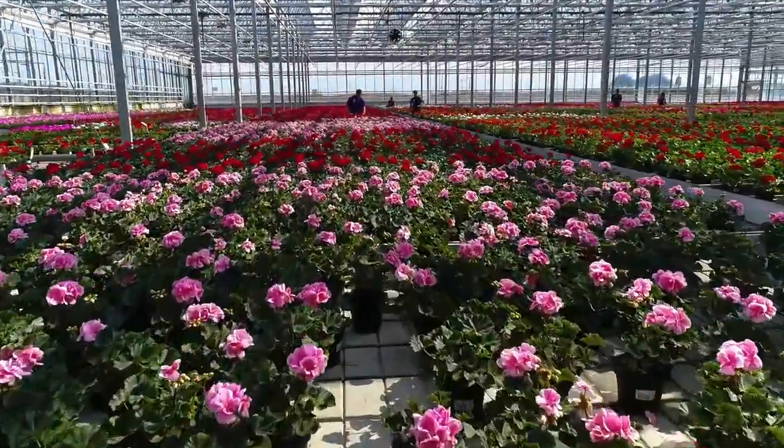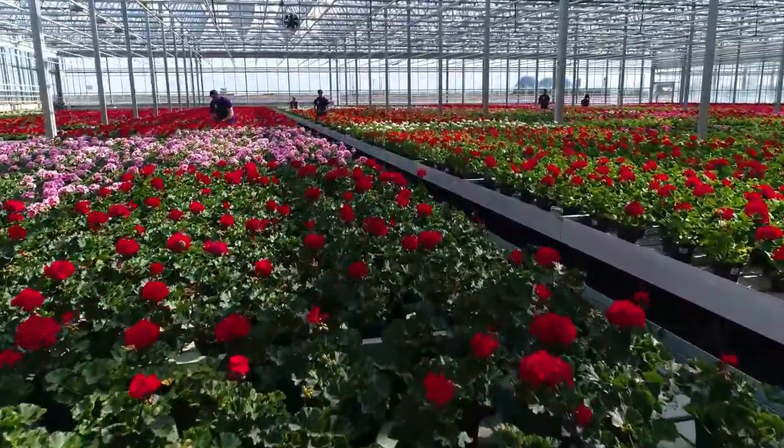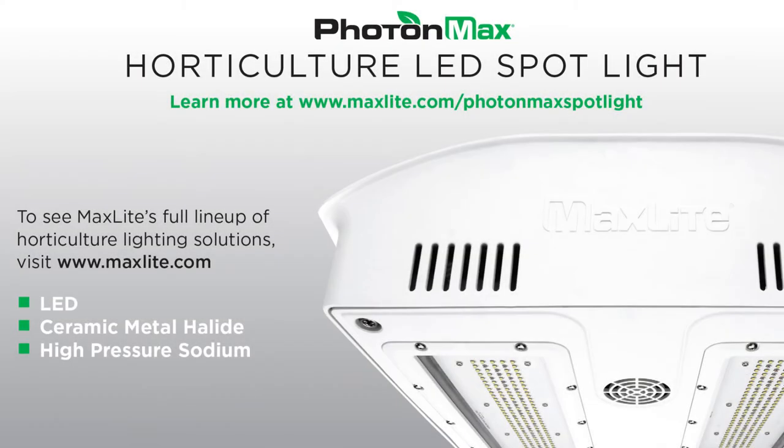The MaxLite Photon Max LED series is raising the bar on reliability and consistent performance for growers of all applications, providing a long-term solution for the serious horticulturalist.